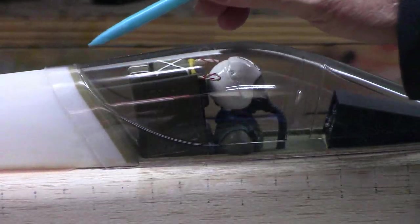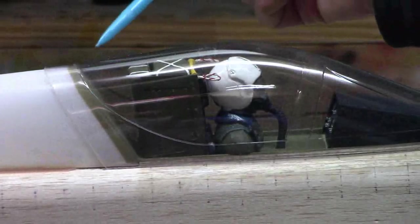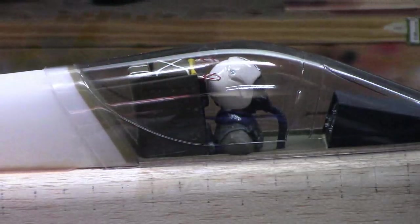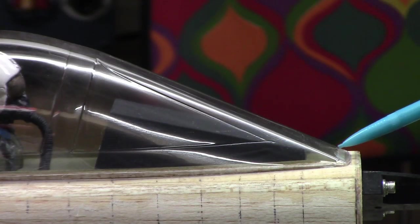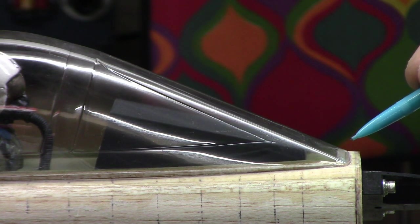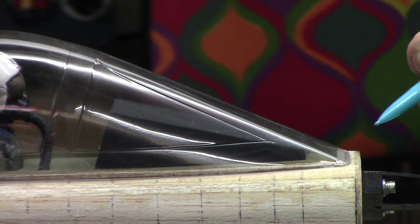The canopy sits on there just like that — you can see the frame comes right to the edge of the turtle deck at the top. I painted back beyond that lip because on my other Cougars in the past, if you don't paint it back far enough you can actually see a little bit around the corner — it reflects off the inside of the canopy. It gives you plenty of area to glue to. In the front the canopy frame comes up a little high so you can't see inside. I left the glue area bare so the glue can attach to the wood.